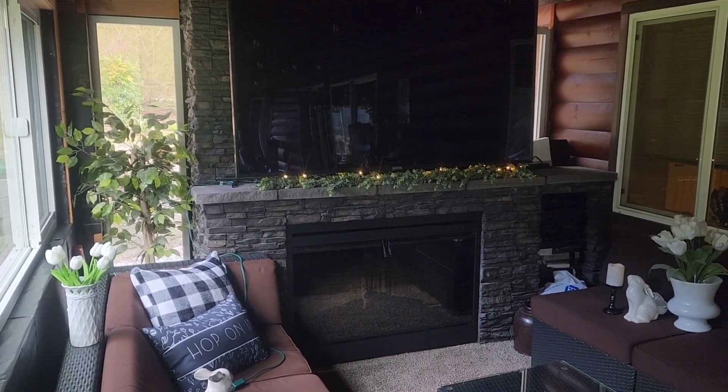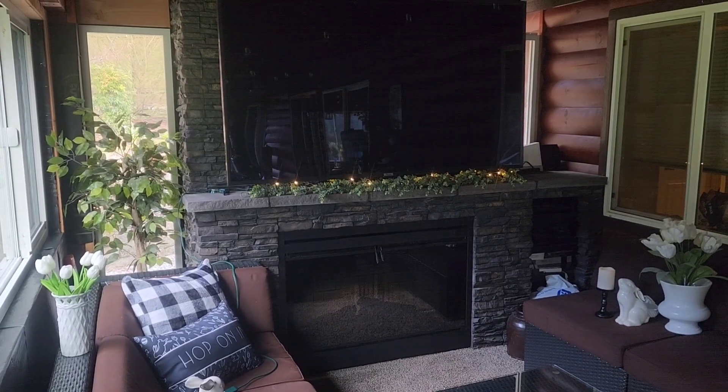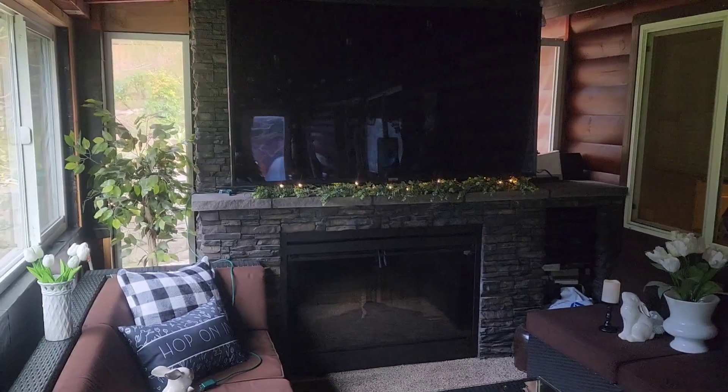Here's the back porch with everything taken down. You will see the elements I'm going to be using sitting on either side of my couch.